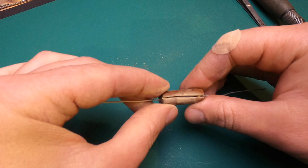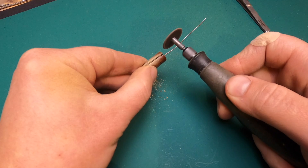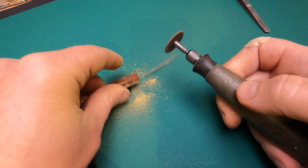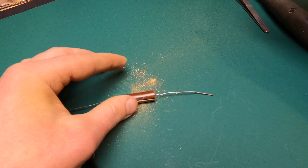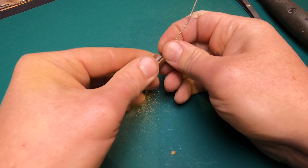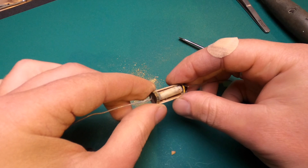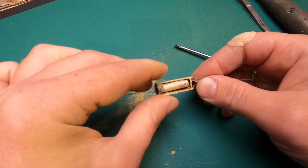So, what do we see? Inside it's quite small. I'll try to split it. Okay — here's a hollow tube, and here we have a coiled-up film capacitor.